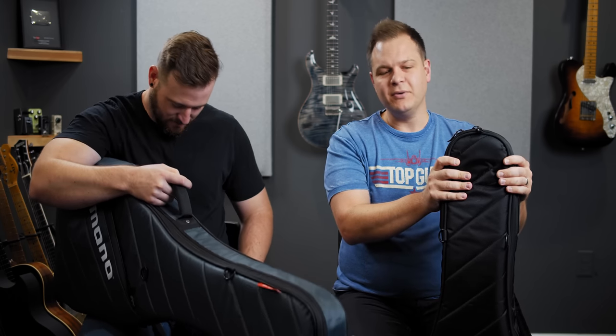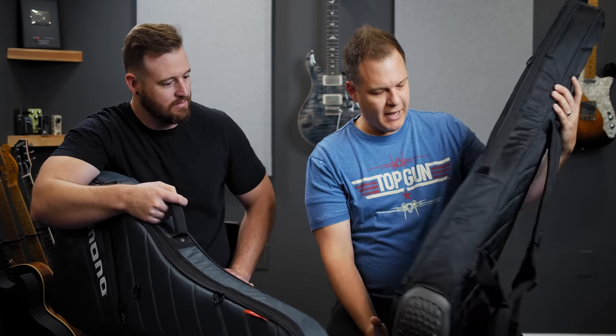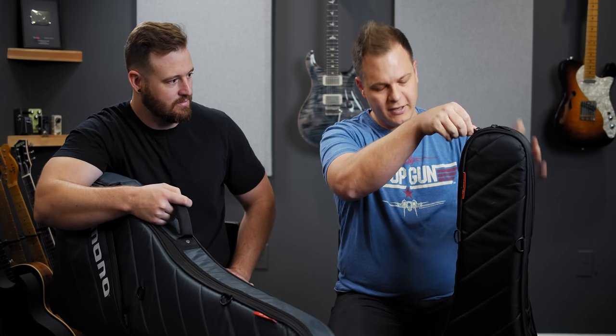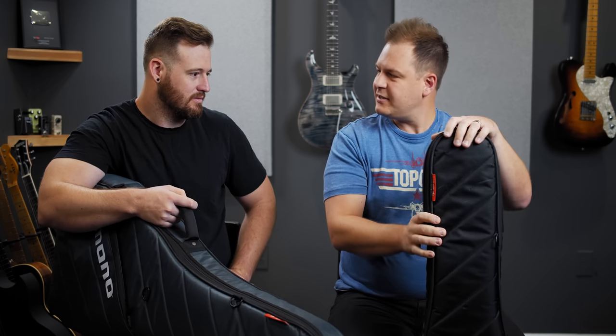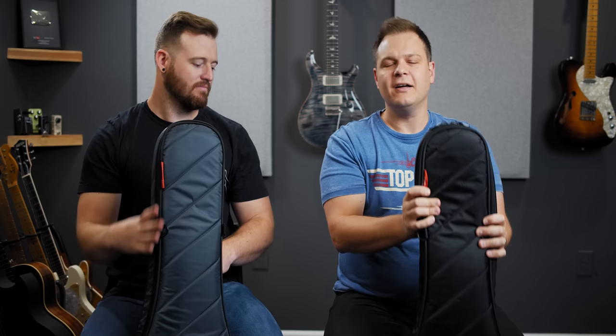Sometimes twice a week, to and from. And I don't know if you can tell in the video, but this bag shows a little wear — you can see some stuff up here — but these zippers, not bad. This thing has stood the test of time, three and a half years of constant use. I love these bags.